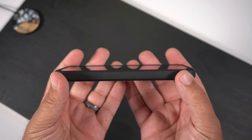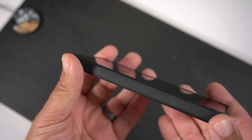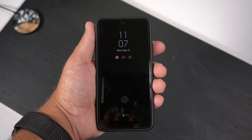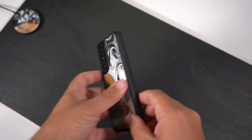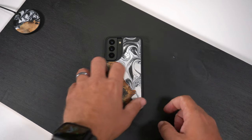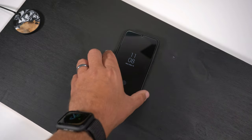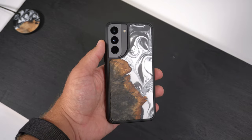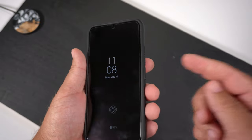Looking at the front of the case, we have lips that will protect the screen, so you're getting screen protection as well, and it is tempered glass friendly. Now let's do the wobble test — face down first, no shaking at all, and back down, no shaking either. It is a very flat case on both the front and back, which I absolutely love. If you're someone that doesn't like cases that wobble, this one is for you.